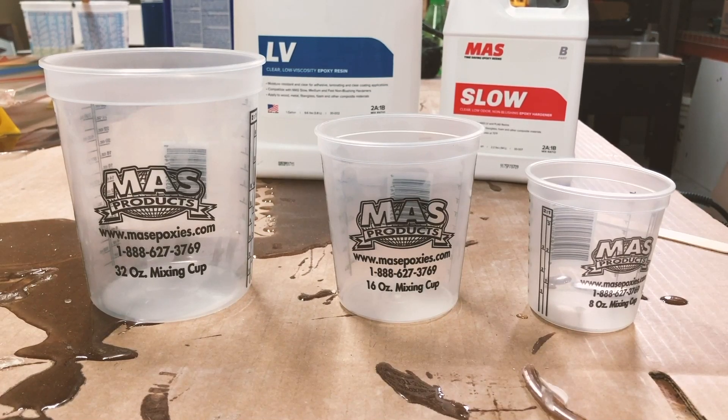How's it going? I'm Matt from Moss Epoxies, and today we're going to show you how to use pre-marked cups to mix and measure your epoxy resin.